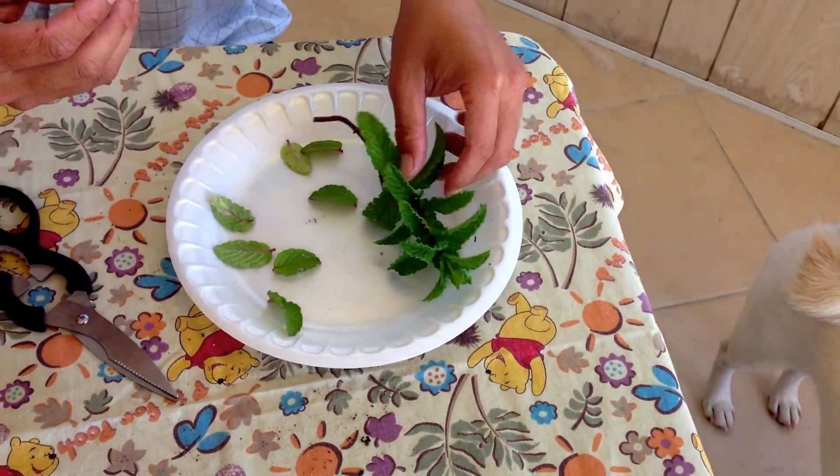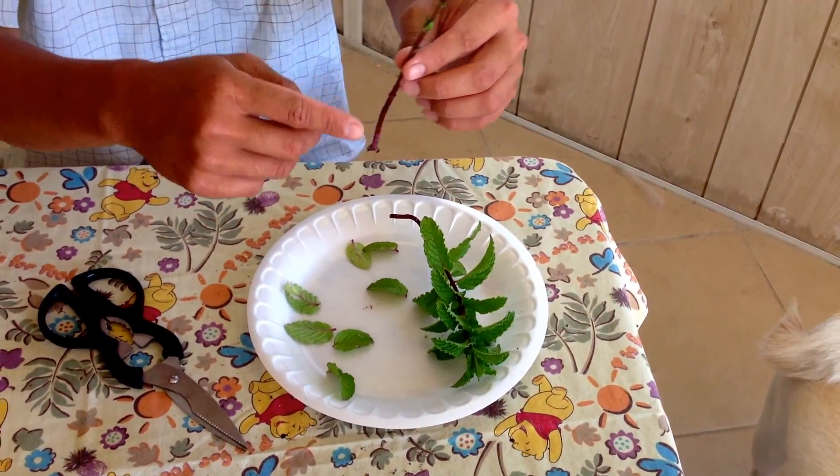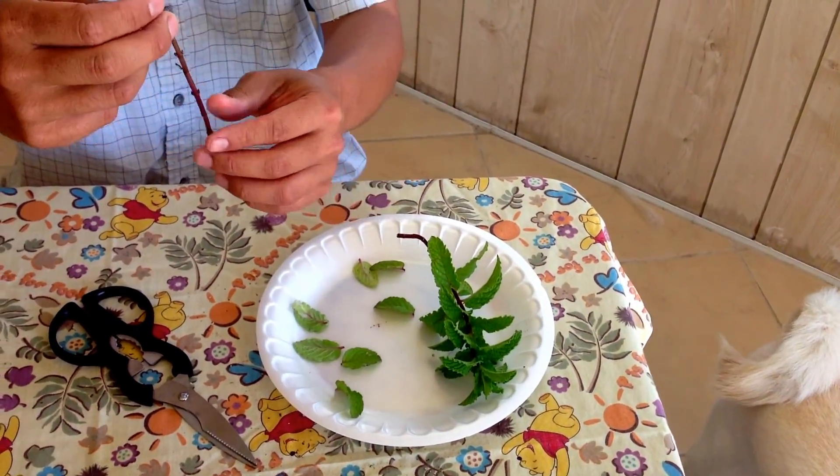So here's one that I just did earlier to take some time to show you guys what it looks like after you chop it. Go ahead and clip all the leaves all the way to the top — this is what it looks like.